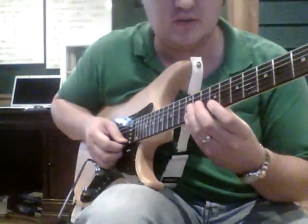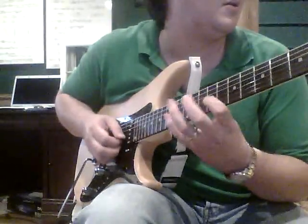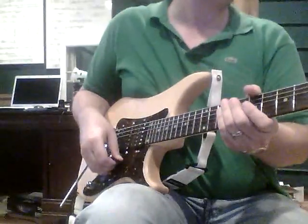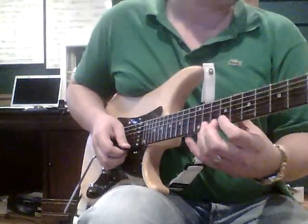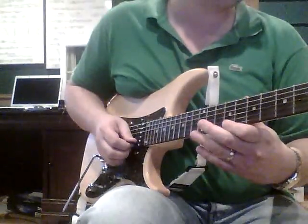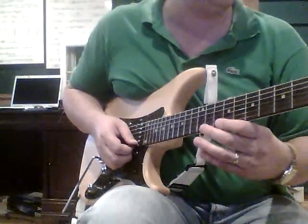Putting both together — and then we're going to go to F sharp minor 6 for the next chord in the progression. We start at the D sharp, down, up, up, up — that's 9, 10, 11 going across the E, B, and G strings.